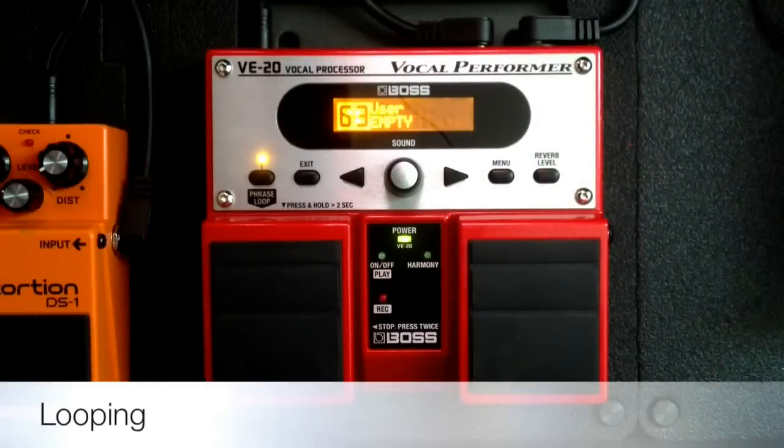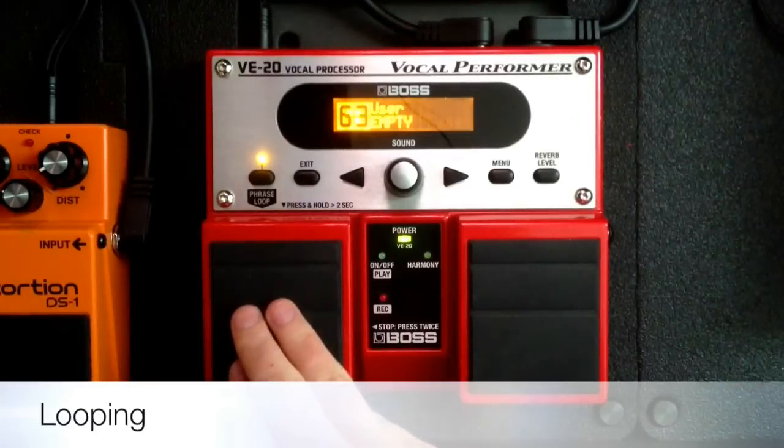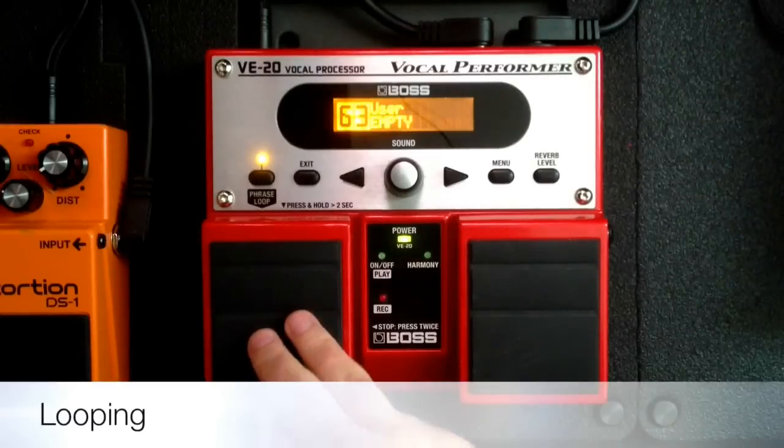We've talked about a lot of different things on the VE20, but I still haven't shown you the coolest thing about it, and that is the looping function. When you loop something, what that means is that you're recording a few seconds or a few measures of music into the VE20, and then when you tell it to stop recording, it keeps replaying those couple of measures over and over again. And you can do several different layers of this looping. I haven't used this left pedal yet in this video, and we're about to use it for looping.